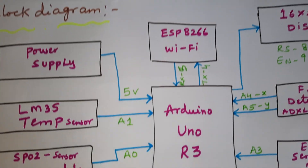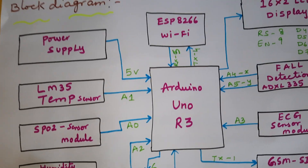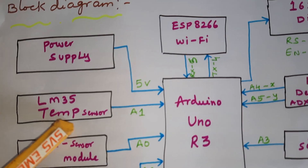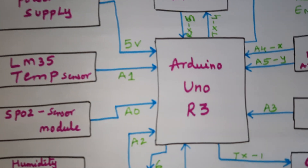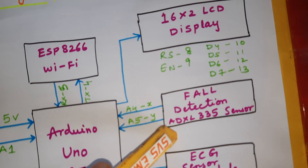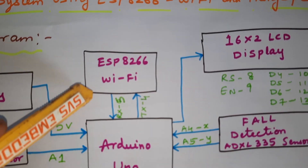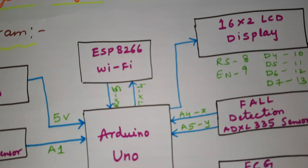We are using a 5-volt power supply module and an Arduino UNO R3 board. Five sensors are connected: LM35 temperature sensor to A1, SPO2 sensor to A0, humidity sensor to A2, ECG sensor to A3, and fall detection sensor to A4 and A5.